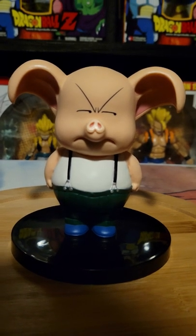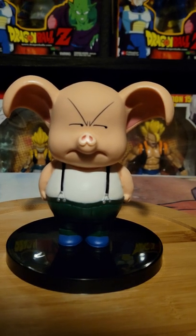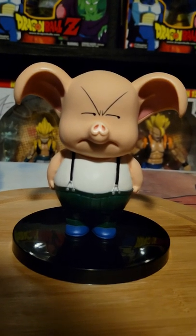I forgot what volume he is — I think he's volume two or volume one? I'm not sure, I'm not gonna lead you guys astray. But anyway, that was my review for Oolong.